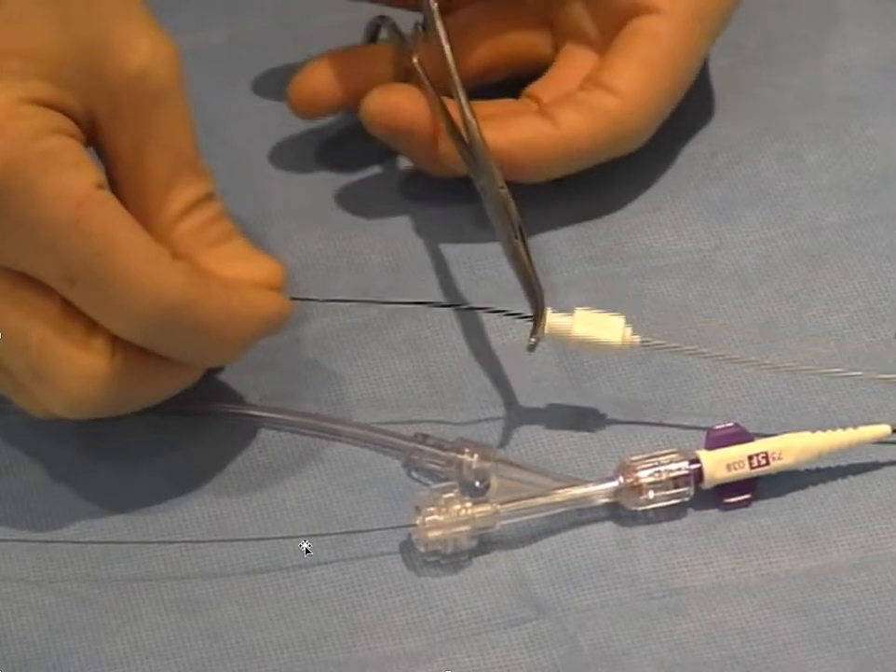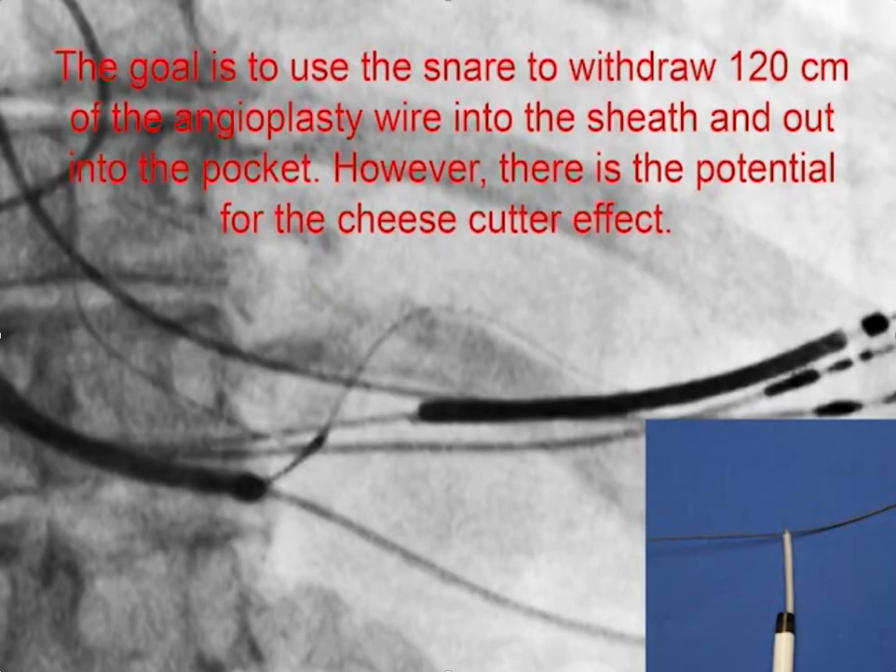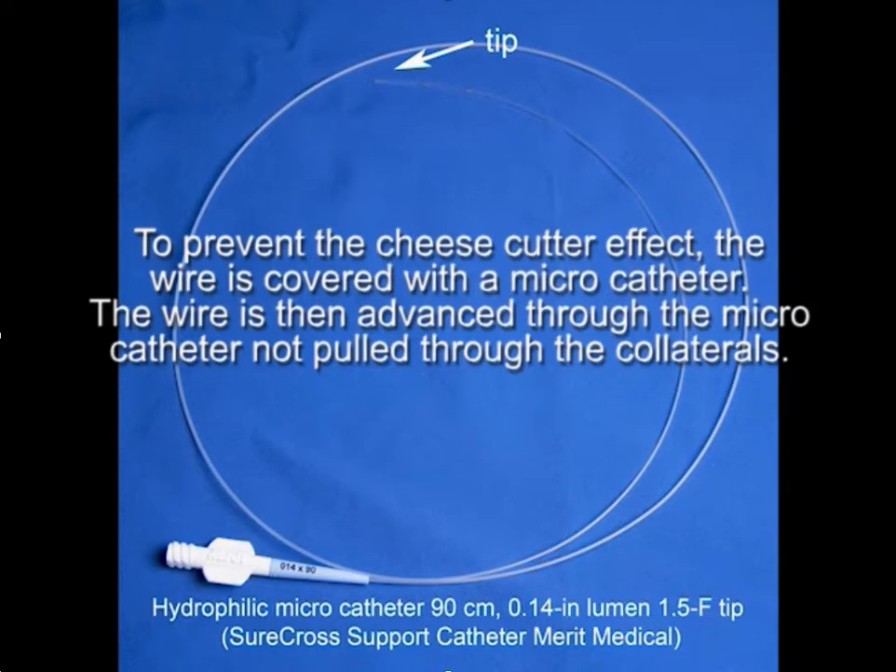The goal is to use the snare to withdraw 120 centimeters of the angioplasty wire into the sheath and out up into the pocket so that there is enough wire to put the lead down. However, pulling that much wire through the collaterals has the potential for the cheese cutter effect. To prevent this, the wire must be covered with a micro catheter. The wire is then advanced through the micro catheter rather than pulled through the collaterals.